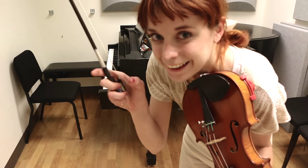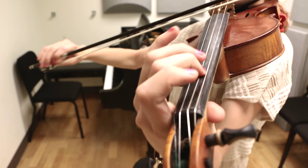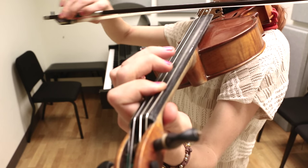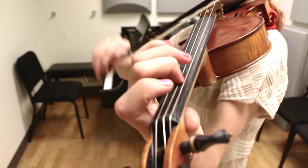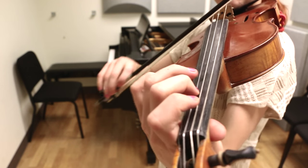And now that is the last little part to the A part. So let's put that onto the end of what we just learned and then we'll have the whole A part. So let's play it one time through. Here we go. One and two and. We've learned the A part! That's exciting. And now it's time to learn the B part.